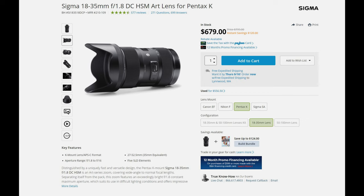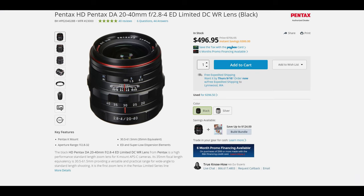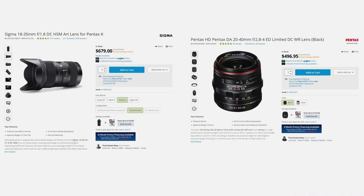The Sigma comes in at roughly around $680 USD, and they do make a Pentax mount for this lens, so Pentax APS-C users can get it too. For the Pentax 20-40, it's roughly around $500 USD on sale right now — it usually costs about $800 USD. So basically, if neither were on sale, these two lenses would be equal in value at around $800.